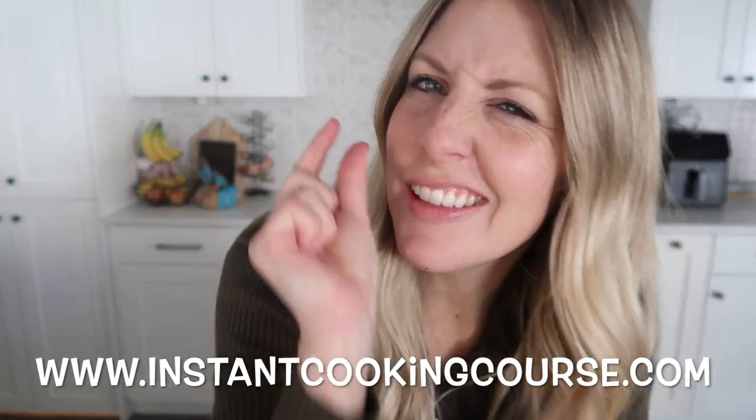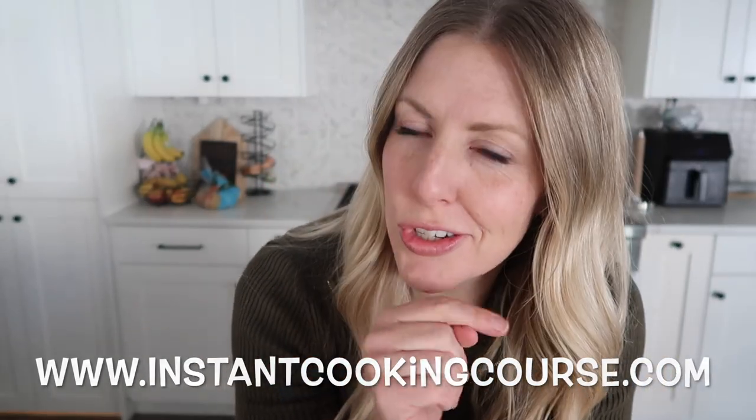If the Instant Pot is a little intimidating for you, just so you know, we do have an Instant Pot course that can teach you how to use it from start to finished meals. Thanks for joining me today. If you want more Instant Pot recipes, I have many here for you. I'll see you next time — bye!